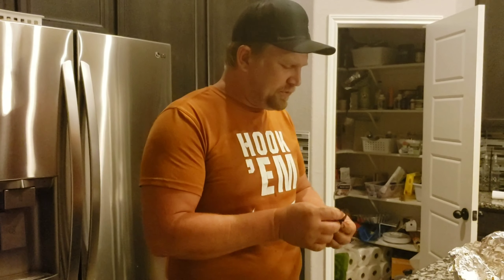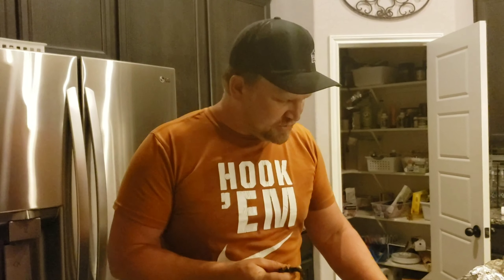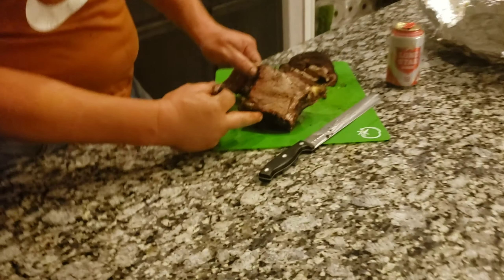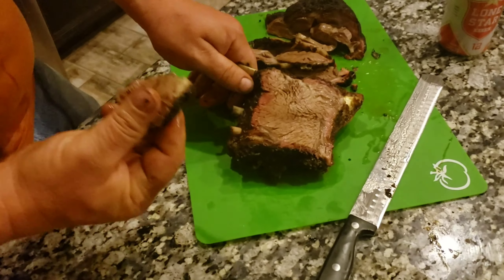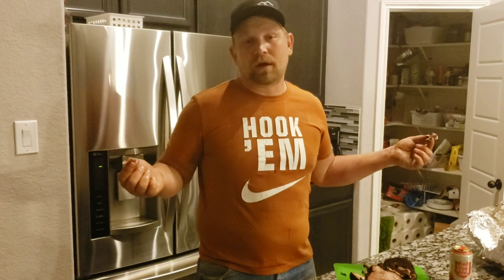You can definitely tell this is lamb just by the flavor itself — texture is good. It kind of reminds me of brisket. There's a nice crust with a nice smoke ring — you can even see the smoke ring right here in the lamb. It's definitely good and was fairly simple to make, and it's just in time for Easter. I really hope you enjoyed this video. Please subscribe and hit the bell for notifications when I post new videos. Leave your comments — any questions or feedback, I want to hear it.